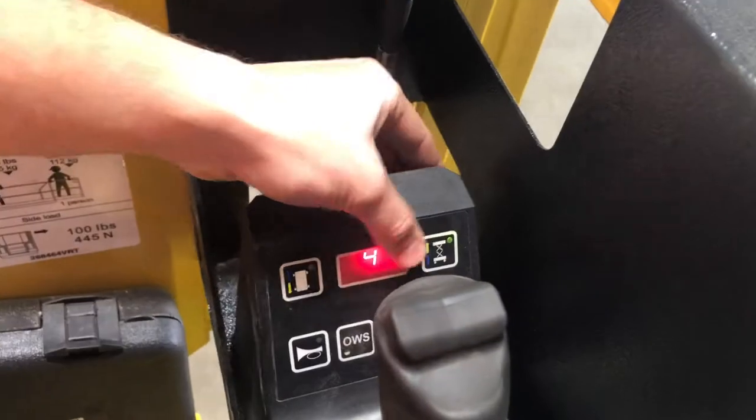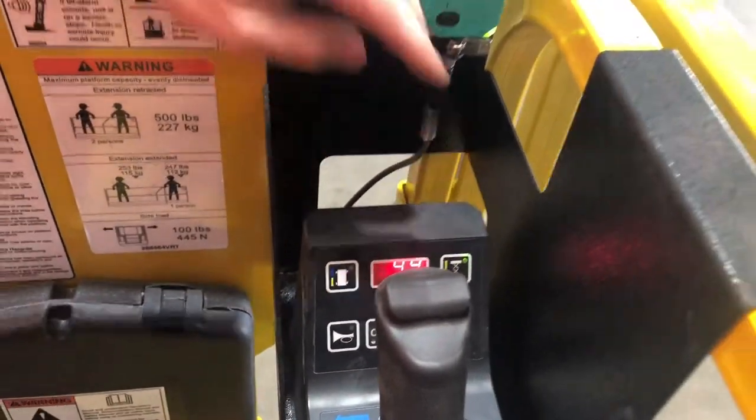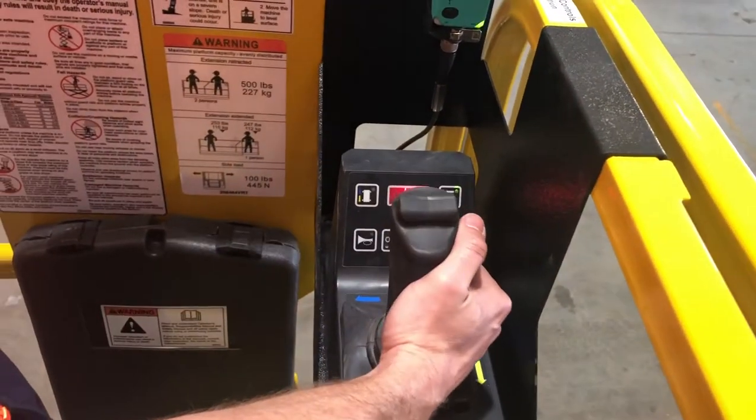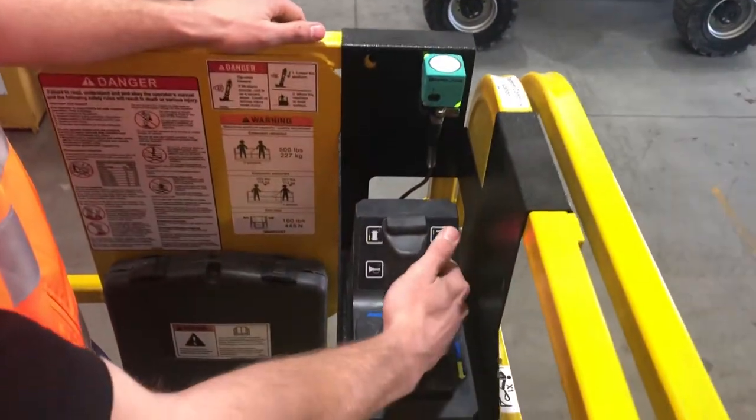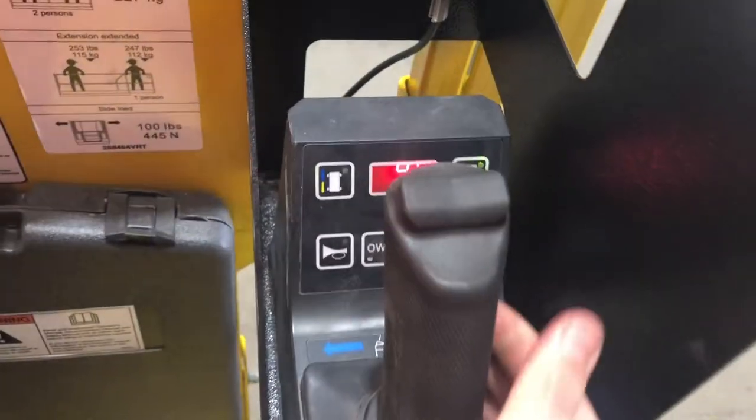In our lift mode we select lift and we'll see the light is confirmed we're on lift. We're pulling back to lift and we're pushing forward to lower.